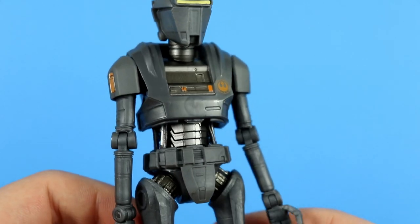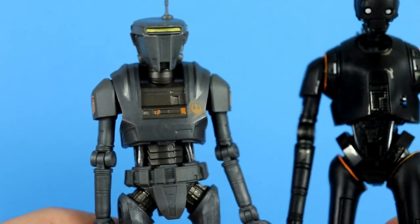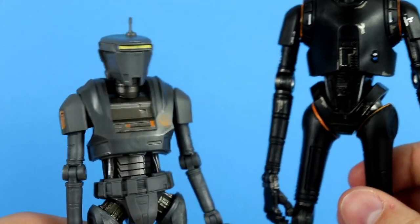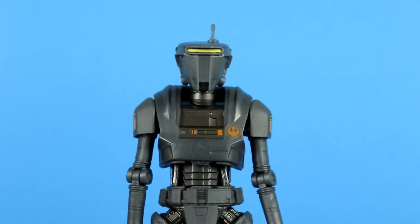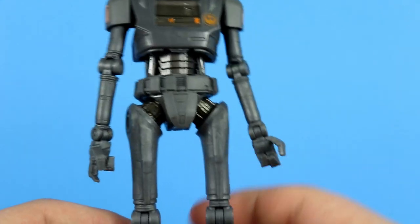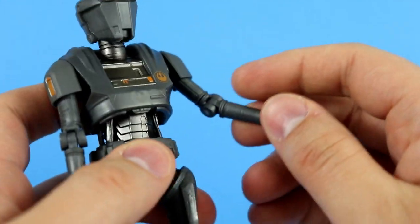Coming in to take a closer look at the detail — this is a really nice looking sculpt. As I said, this is a new mold. I remember in the Q&A or one of the live streams they said they had the thought to reuse some of K-2SO, but the K-2SO is way too tall for the New Republic Security Droid, so rest assured this is an all-new sculpt. I love the modern droids that they've been doing with these hinges and stuff.